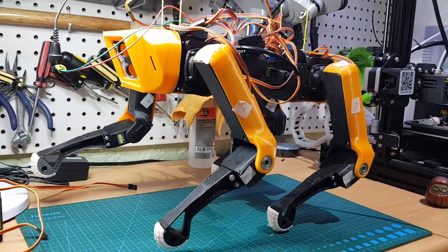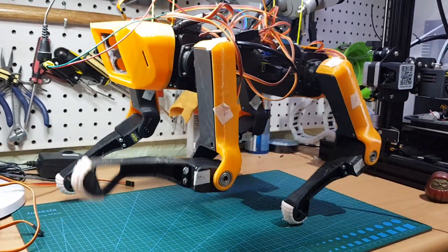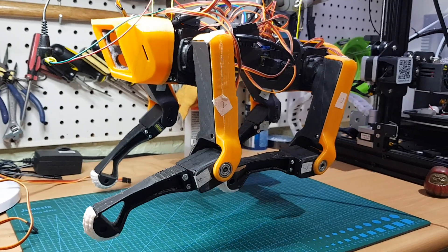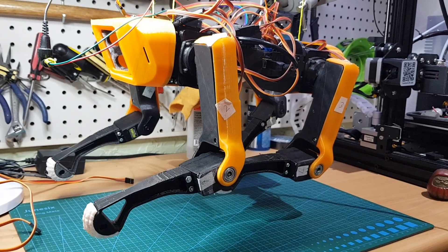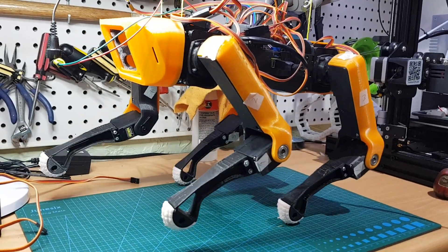Servo 7, which is the back left leg, I think is on the fritz as well because it doesn't seem to be responding too well. But the basic motion is there. You can see one leg moves forward, three legs move back, and they operate in a diagonal fashion.